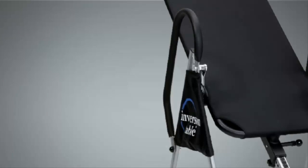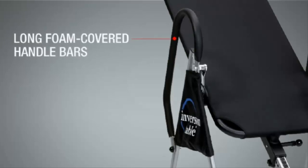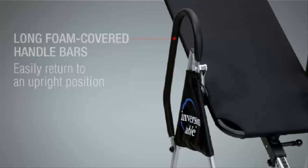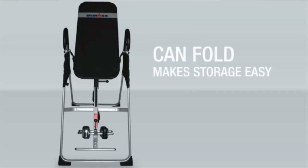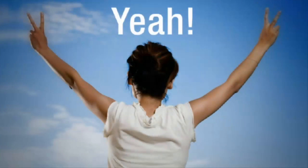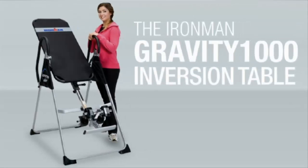When you're finished, our ergonomically designed, long, foam-covered handlebars allow you to easily return to an upright position. With the Iron Man Gravity 1000 Inversion Table, relief and relaxation awaits you. And because it can fold, this makes storage easy. So take a load off your feet and reduce back stress right in your own home by using the Iron Man Gravity 1000 Inversion Table.